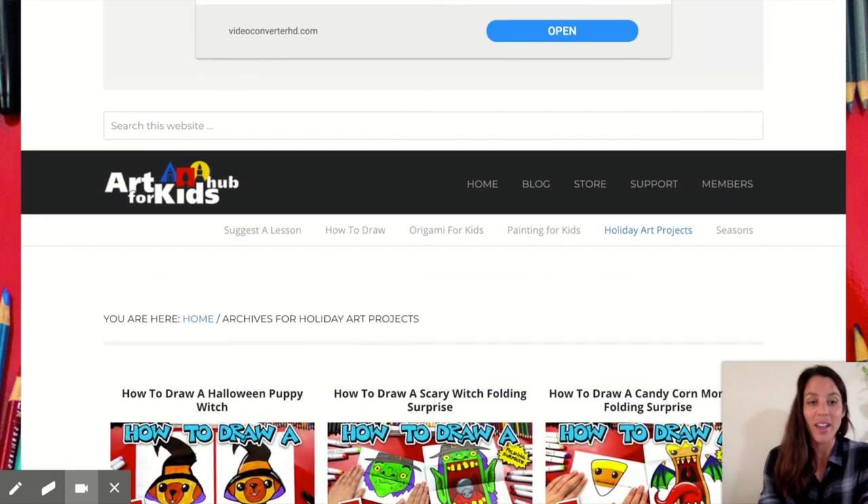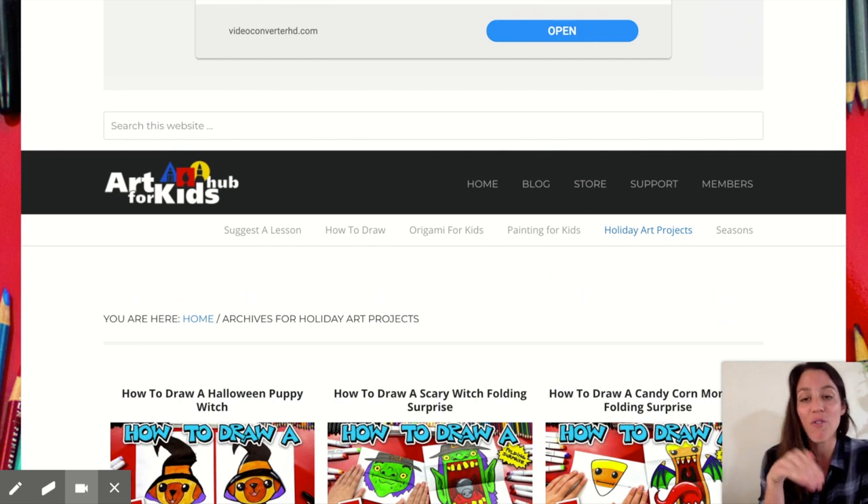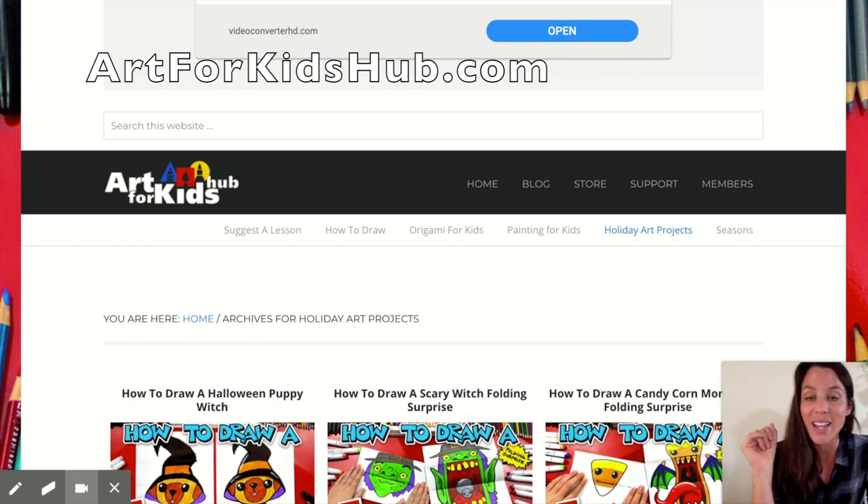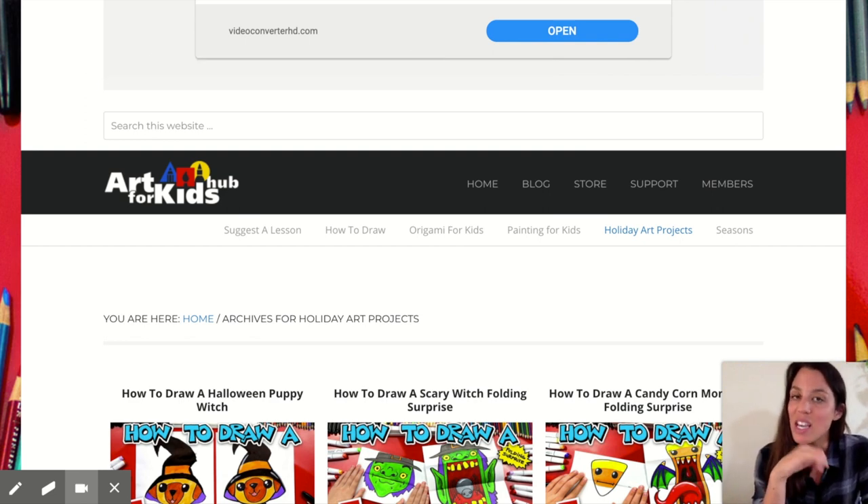So anyway, it is super cute, it's so fun for our students, and it's free. I really recommend you check out this resource — Art for Kids Hub dot com. It will make your therapy practice easier. I hope you had fun today. If you like what you saw, please feel free to subscribe to my channel, and if you have any questions, comments, or concerns, comment below. I look forward to seeing you all next time — bye!